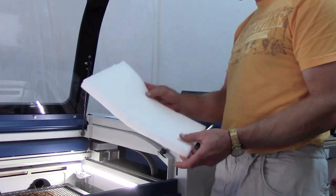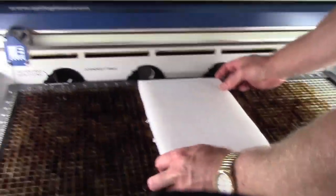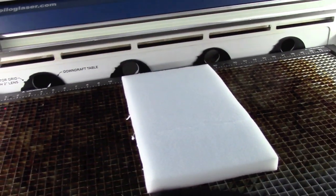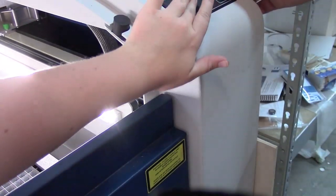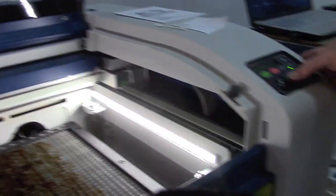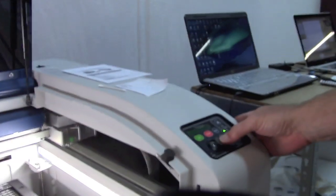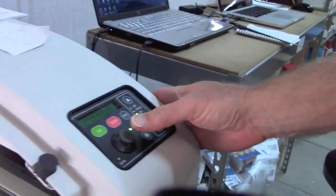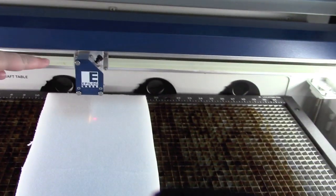This is the foam that my dad is cutting in the laser cutter. If it's not in the right spot, you put it in the jog, and then it moves it over to where the laser comes out.